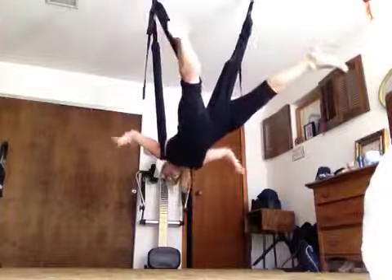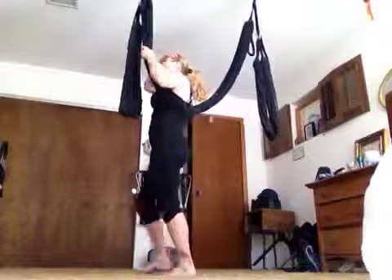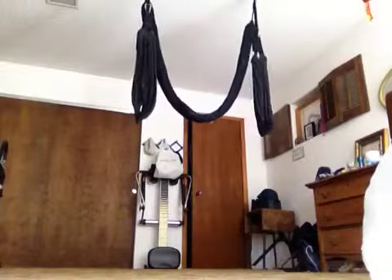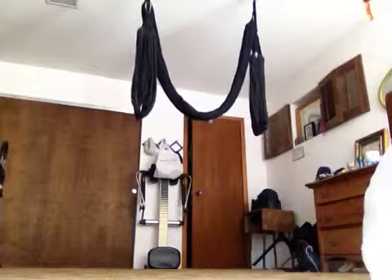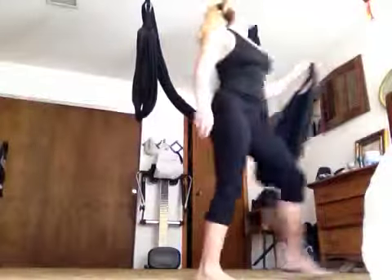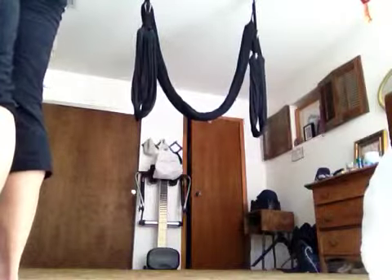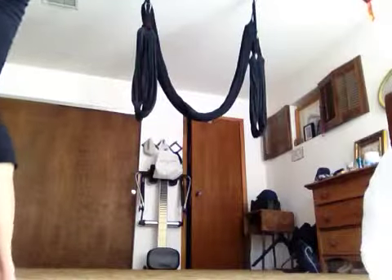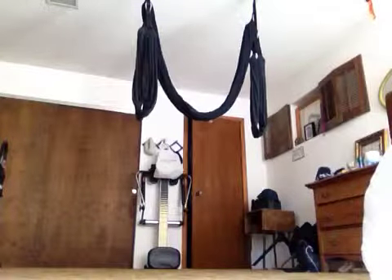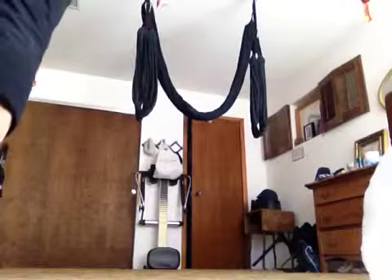So free fall — come down. Elbows pointing up in the air, hands in the back. In the back, your hands have to be in the back too — your hands are back here. Bring your hands back here, and then keep leaning back. So you're placing this on the shoulders — you might want to make sure you get your hair out of the way.